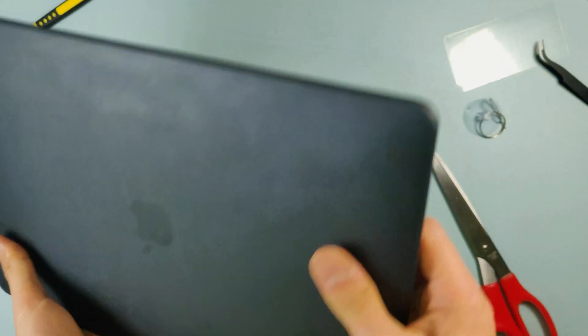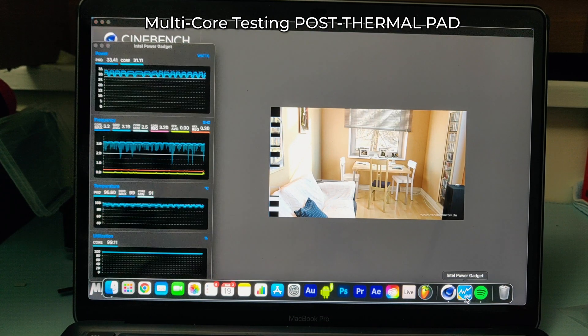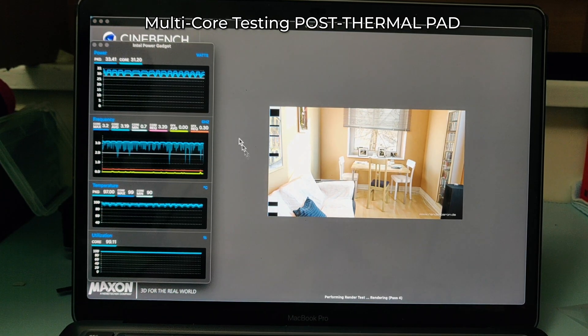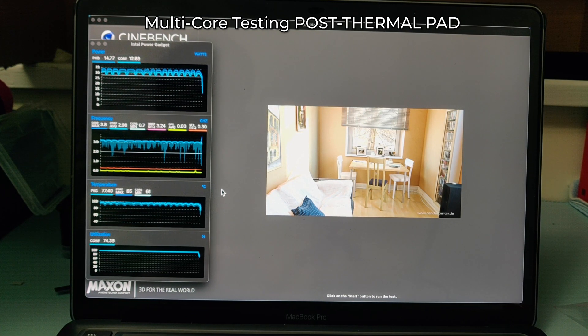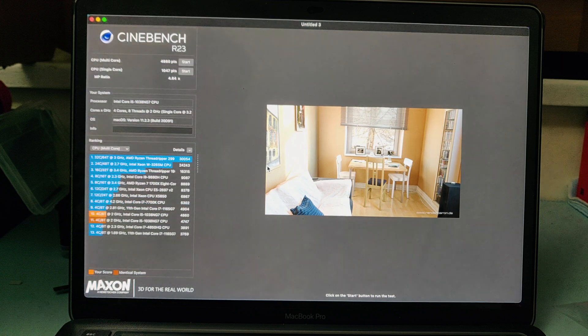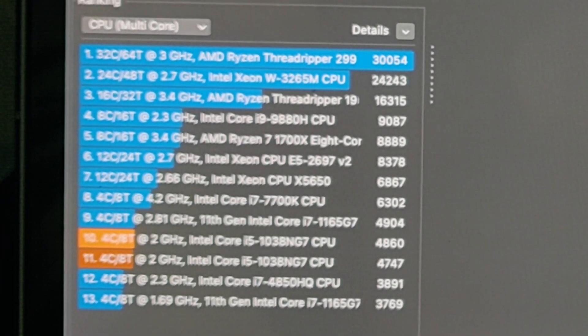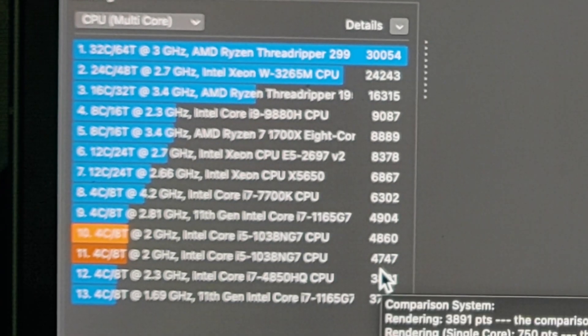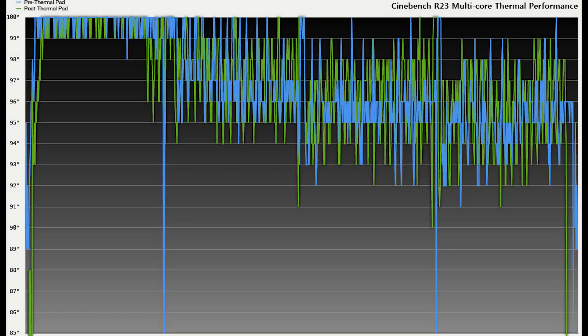Let's try the next test. Here we go — we're at the end of the multi-core test, this is with the thermal pad. It's closing off at around 95 degrees and the score is... wow: 4860. There has been an increase of 113 points. I think that's a success.